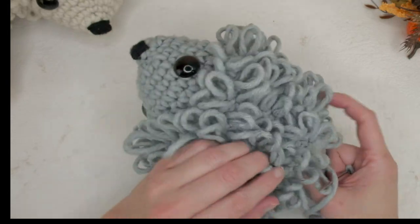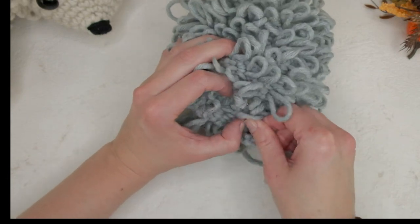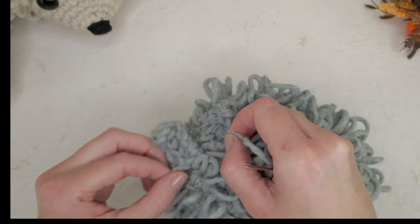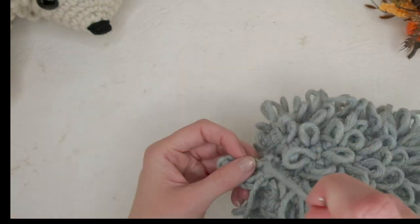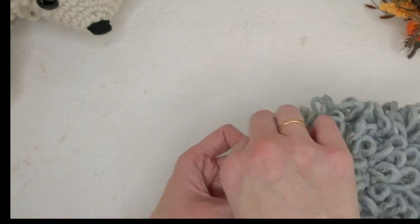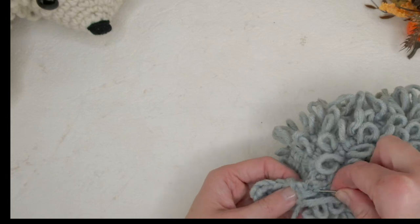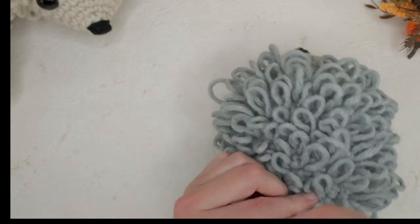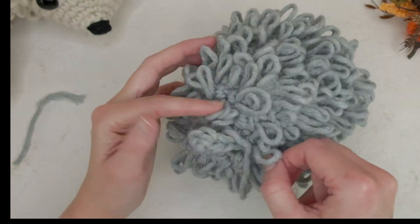Find the center and orient the tail there. This is a little tricky to show on camera, but you have a lot of loops so they'll hide any imperfections. It doesn't have to be perfect — it's handmade. And there's the tail!